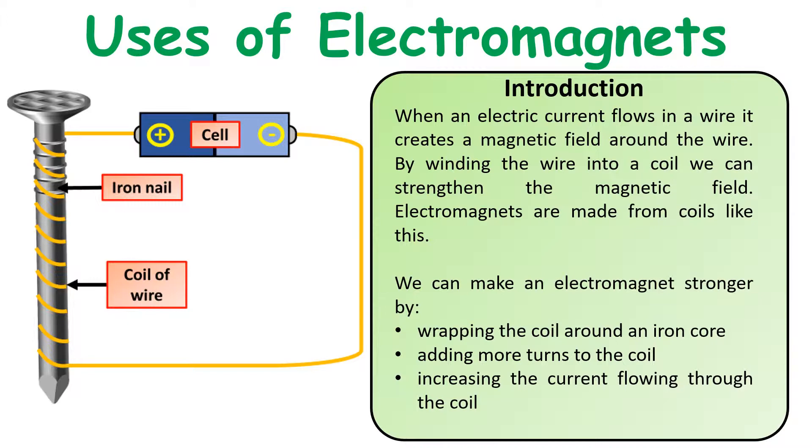Some things that affect our electromagnet: the more coils of wire you wrap around the iron core, the greater the strength of the electromagnet. Physically putting an iron core in it increases strength, and increasing the current that flows through the electromagnet also strengthens it.